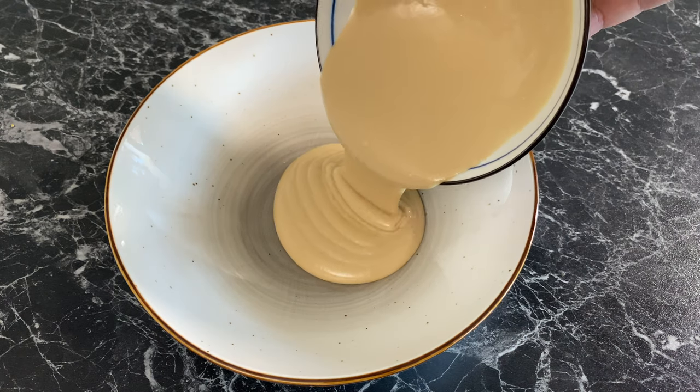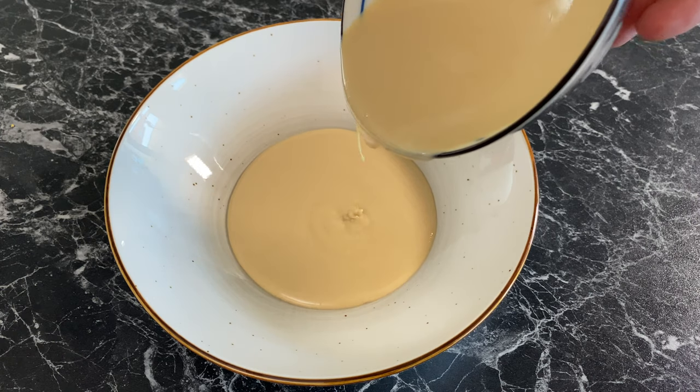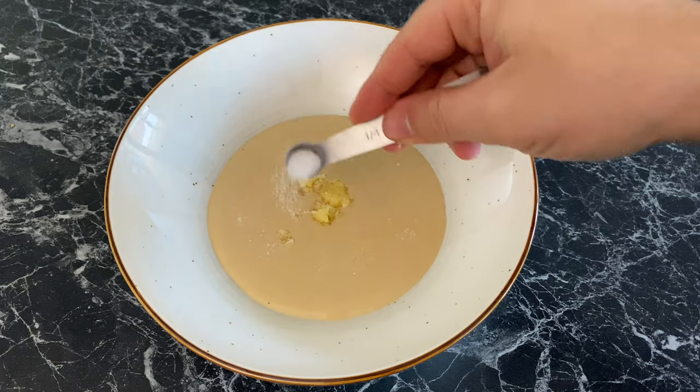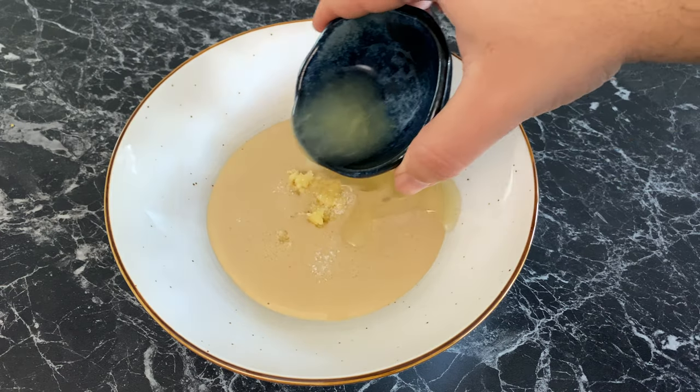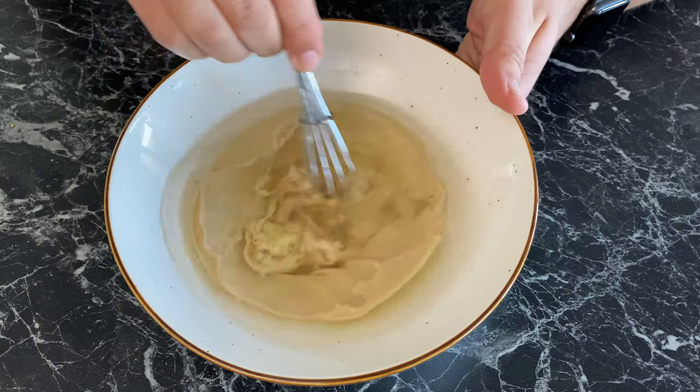Now on the side, make a tahini cream by whisking 150 grams or two-thirds of a cup of tahini paste with one crushed garlic clove, quarter of a teaspoon of salt, two tablespoons of lemon juice, and 120 ml or half a cup of cold water.